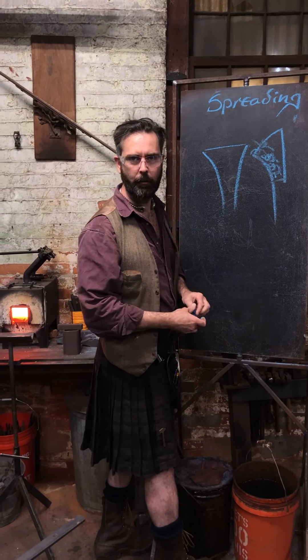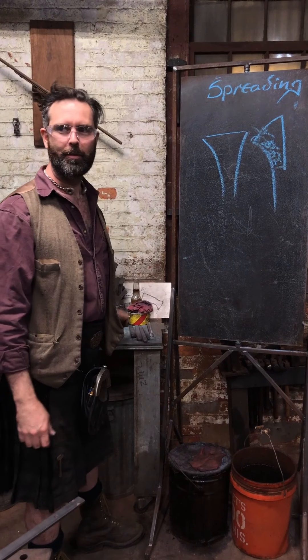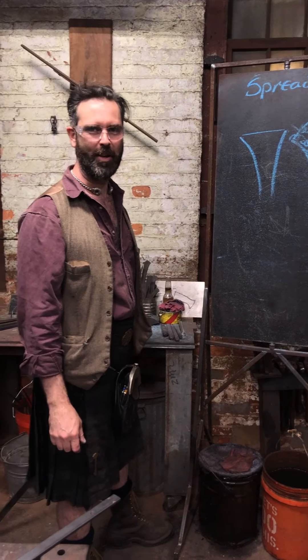So that is spreading in a nutshell. Go make some fishtails and see how they treat you.